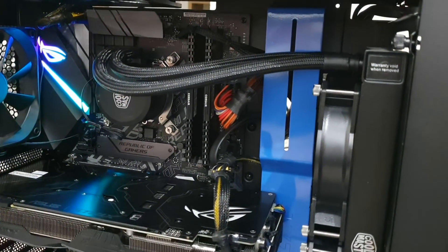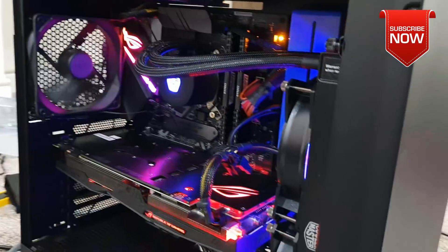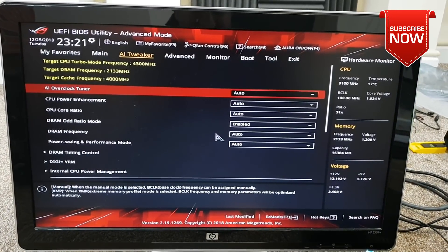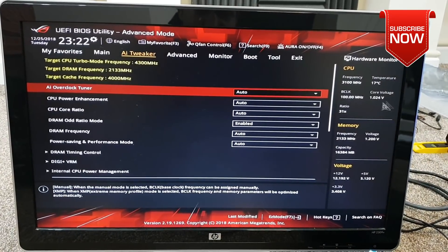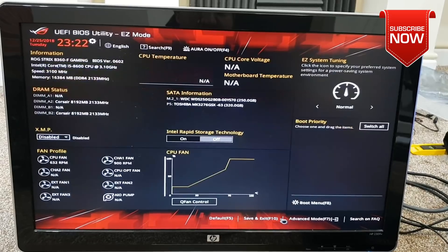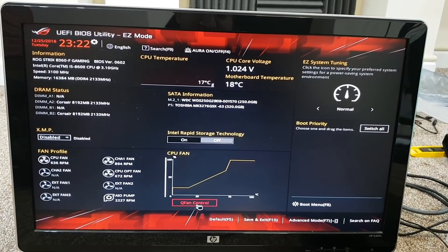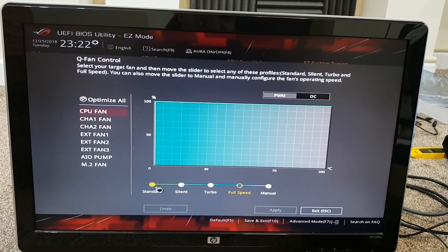After making all those changes — moving the M.2 to slot one and installing the hard drive — let's power up the whole system again. If you see this screen straight after power-up, that means there are no hardware issues. Before installing Windows, I highly recommend going into the BIOS to verify that all hardware you installed is detected. You can go into easy mode to see motherboard info, CPU, RAM slots, and cooling. You can even test the fans at full speed to confirm everything is working correctly.